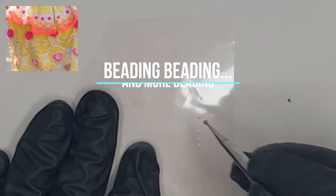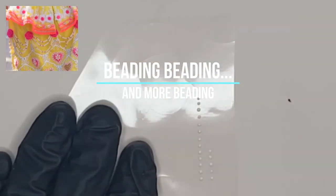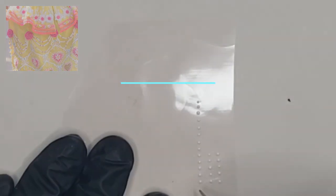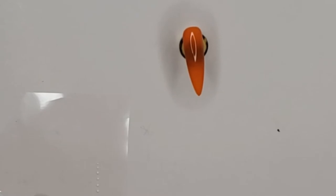The fringe was executed the same way as the pearls. I connected the dots with a striping brush to make sure that they attached. Once again, make sure your surface is tacky when you apply for proper adhesion.